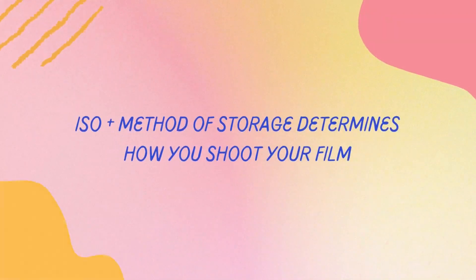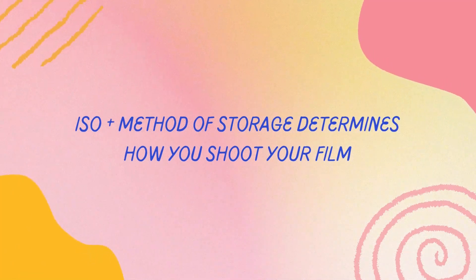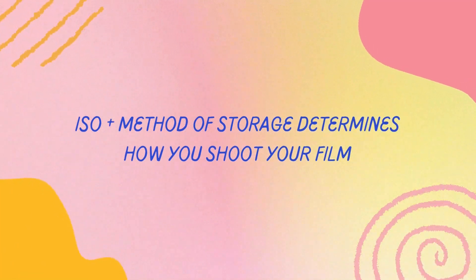The two biggest things that will impact how your film looks after all these years are the ISO of your film — if it's a high ISO film then it'll start to degrade quicker than if it's a low ISO film — and the biggest thing is how your film has been stored. If your film has been stored in a fridge or a freezer for all this time then it'll be in much better condition than if it's just been on a windowsill. If it's been stored in a hot or damp place then there's a really good chance it's gone to ruin, but if it's been stored in a fridge or freezer for 20 years then your film could be pretty much as good as new.